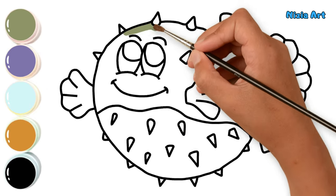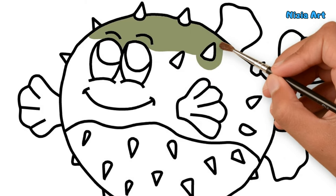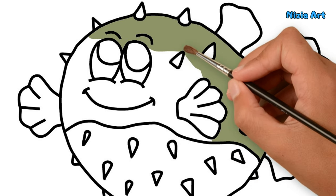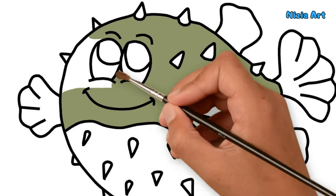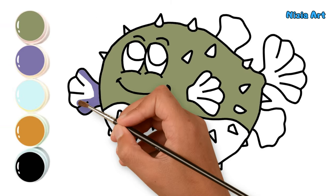First, I'll color the upper part of the puffer fish with green. Then, I'll color its fins with purple.